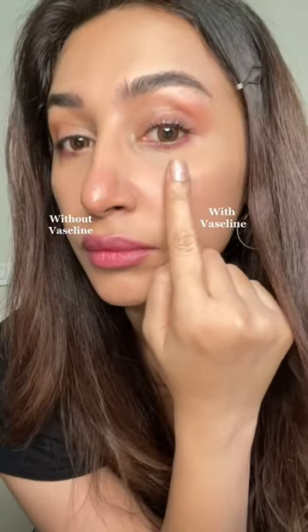This is the eye without, this is the eye with. Now doing the same thing on the other eye, repeating the same process.